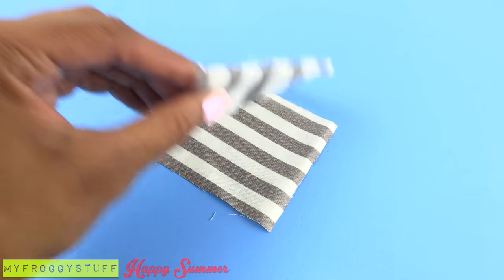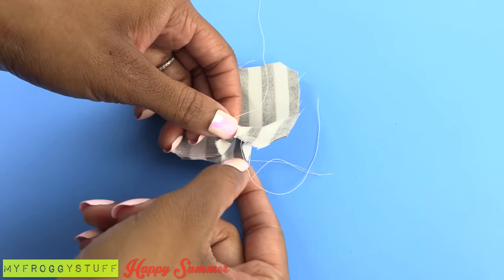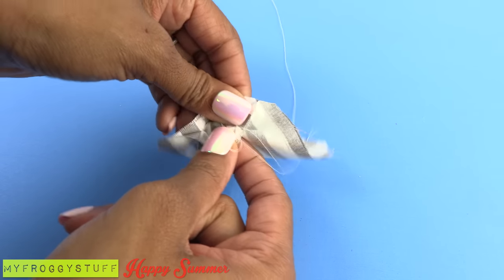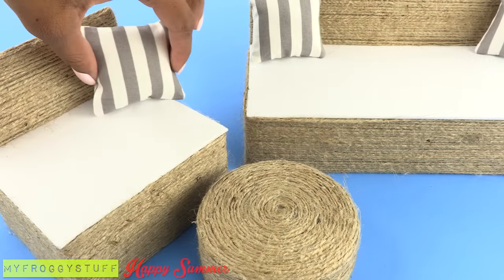Cut squares of fabric, sew them together good side to good side, leaving an opening so it can be turned inside out. Add fluff and sew the opening closed to make pillows.